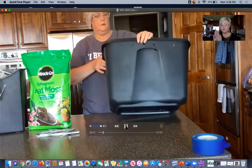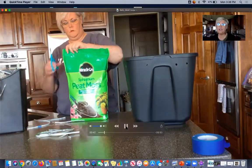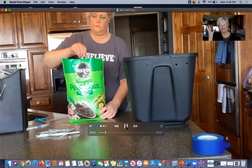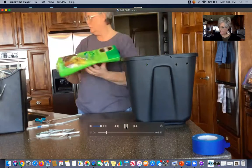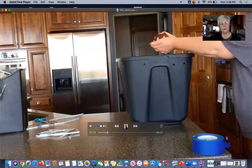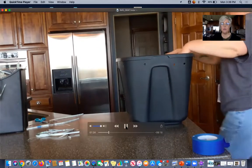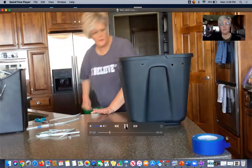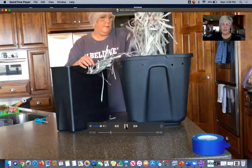I drilled holes around the top of the bin but no drainage holes in the bottom. I researched it — some people say you need them, some don't — and I decided against them so worms wouldn't crawl out. I'm dumping in peat moss. Peat moss is organic, made from moss that dies naturally. Interestingly, peat moss is a non-renewable resource — I thought it was renewable since it grows, but it's not.